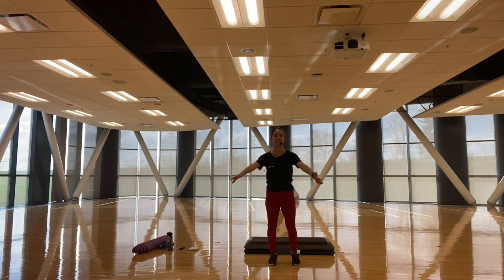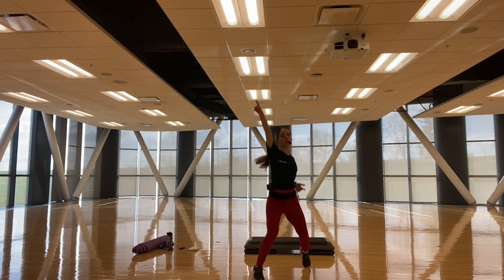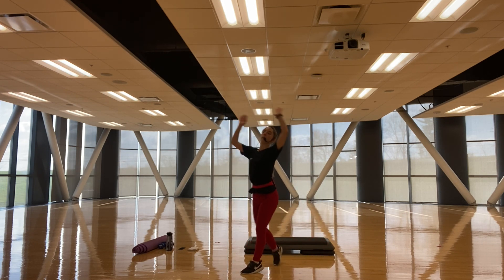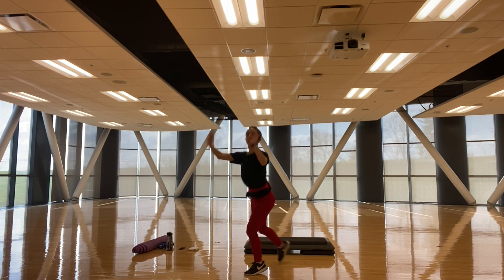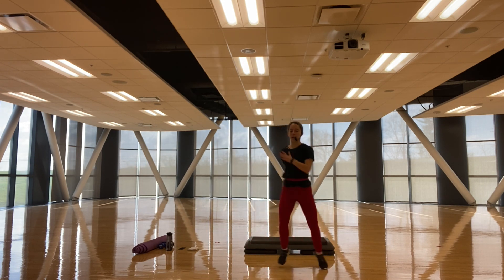Second one — we're doing that V step, so we're going to go two, two. Then we're going to step right, knee, hamstring curl, knee, lift off. Repeat: up, up, down, down, V step, step right, knee, ham, up, knee, up. Good, you got it, perfect. Then we're going to run it out to our left side.